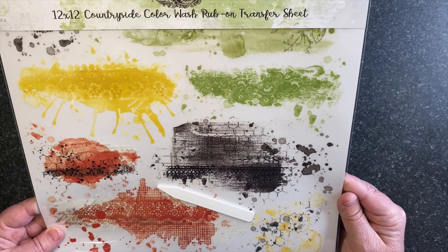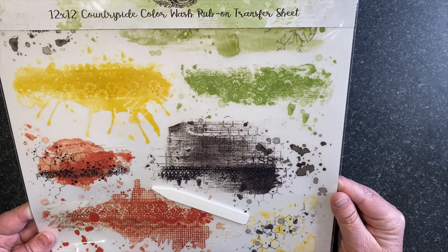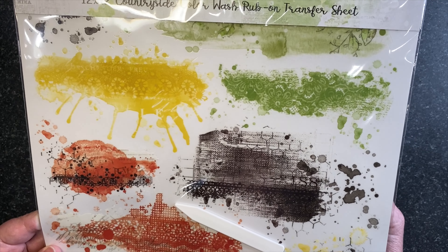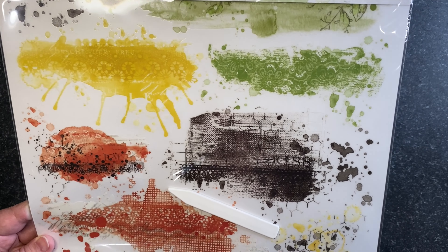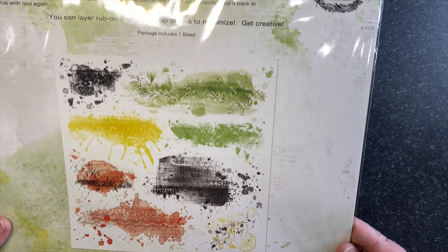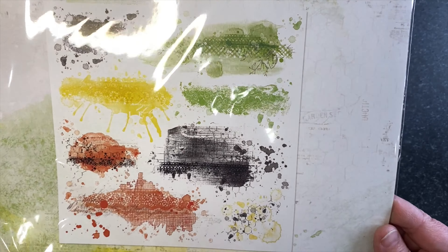On the back you can see them all — so you can get a good idea of what's in there. It's nice to have some large rub-ons for an instant page title. Then we have our regular 12 by 12 rub-ons.